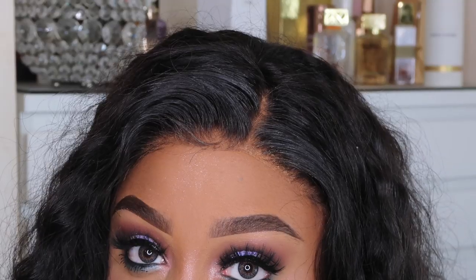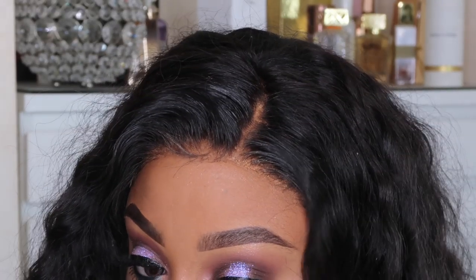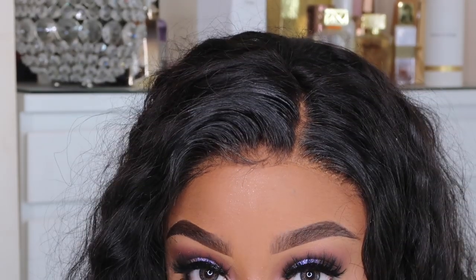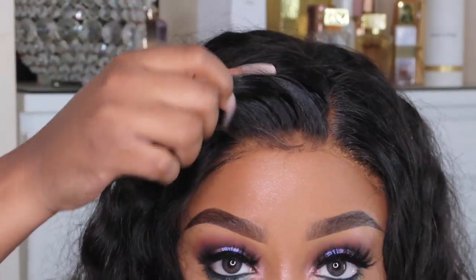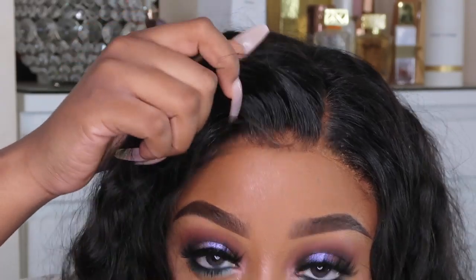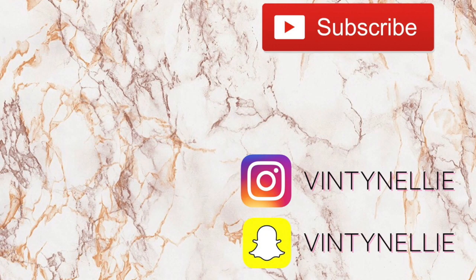It doesn't get that white gunk either, so I love this product. Look how cute it is! I'll have everything listed down below in the description box so you guys can check it out — they are available online as well as in stores. Thank you so much, hope you enjoyed the video, and I'll see you in the next one. Bye!